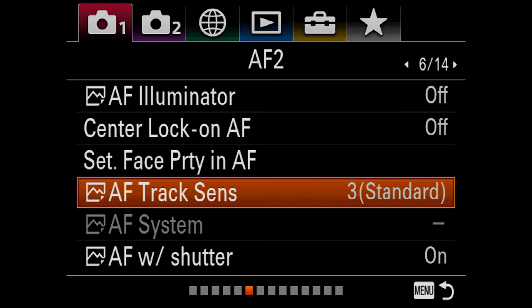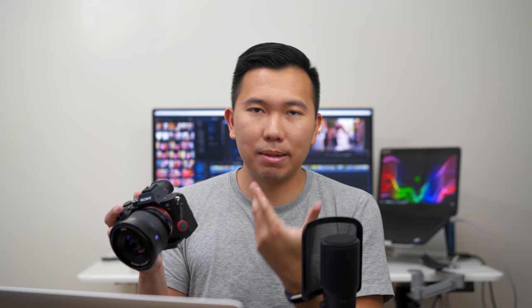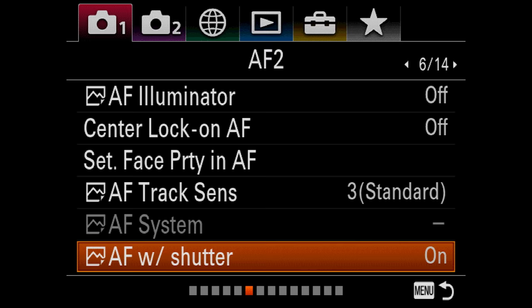Autofocus with shutter: I keep it on. If you like back button focusing with the AF-ON button, you want to turn this off. I keep it on because I like to half-press the shutter to pre-focus on a subject before snapping the shot. Pre-AF: I have off. Everything else is pretty much default.